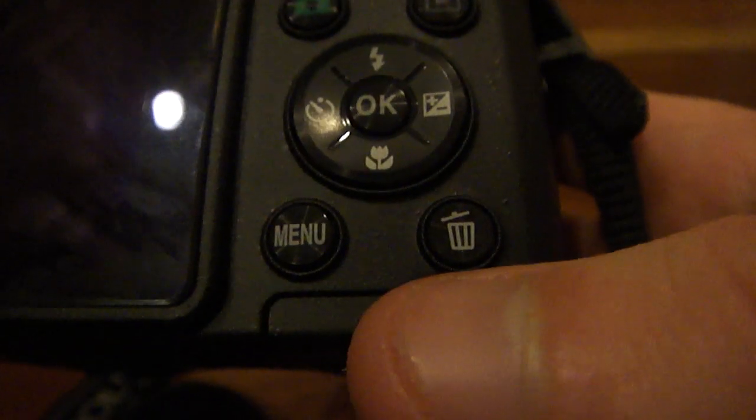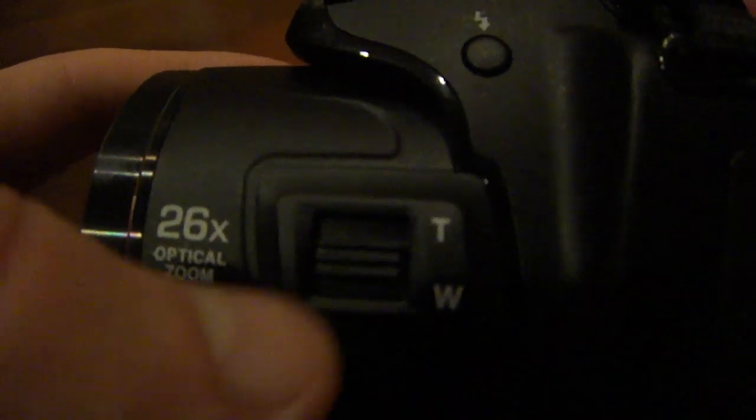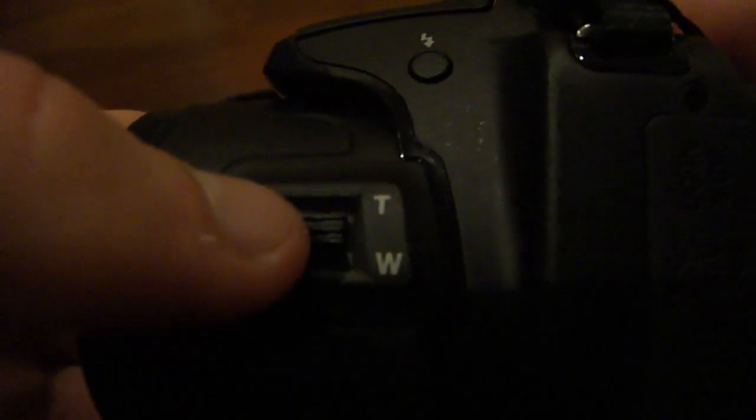We have your standard delete button, which would delete the current photo or video. Moving to the other side, we have a little door that you can open, and it will have HDMI, your USB out, and your AV multi out, which can be used to connect to your television sets. We also have a second zooming slider, so you have two different access points for zooming.